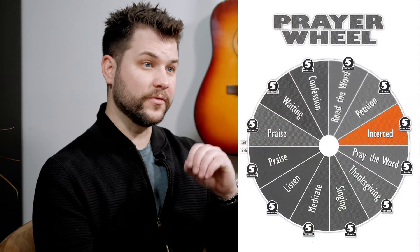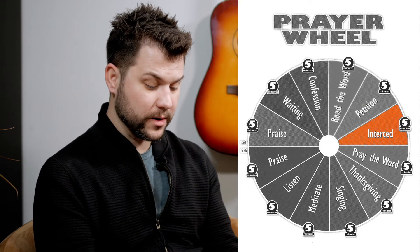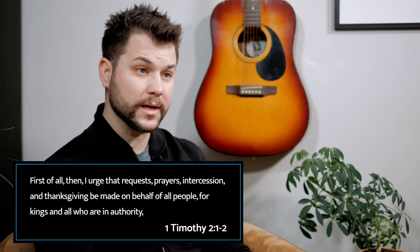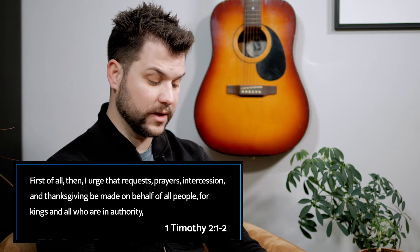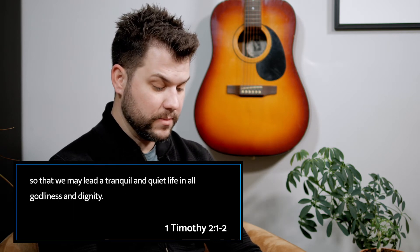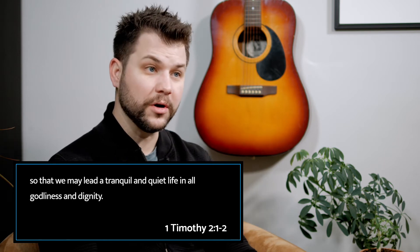Six: we turn our focus to other people and to a lost and dying world — that's called intercession. Make requests on behalf of others. Our prayer centers on intercession for a lost and dying world — praying for people who have needs, for our leaders, for our country, for our family, for our friends who are lost. First Timothy chapter 2, verses 1 and 2 says, 'First of all then, I urge that requests, prayers, intercession, and thanksgiving be made on behalf of all people, for kings and all who are in authority, so that we may lead a tranquil and quiet life in all godliness and dignity.' Spend the next five minutes interceding for others.